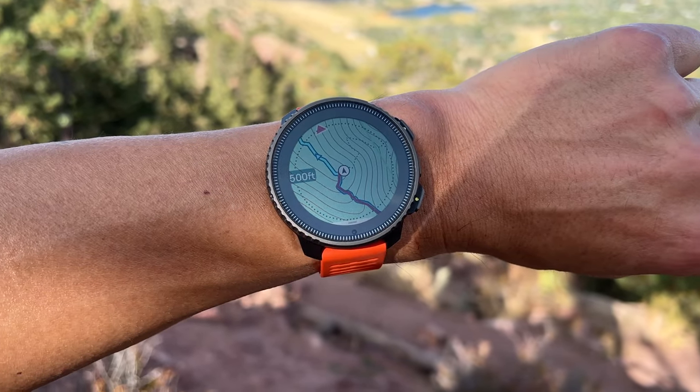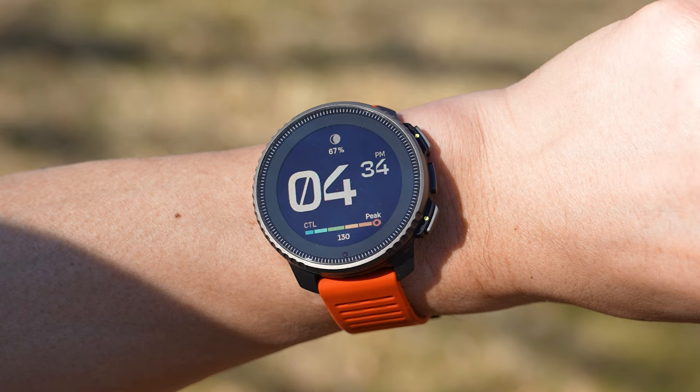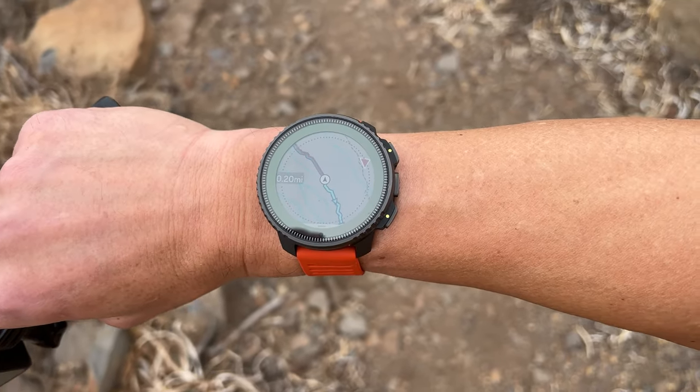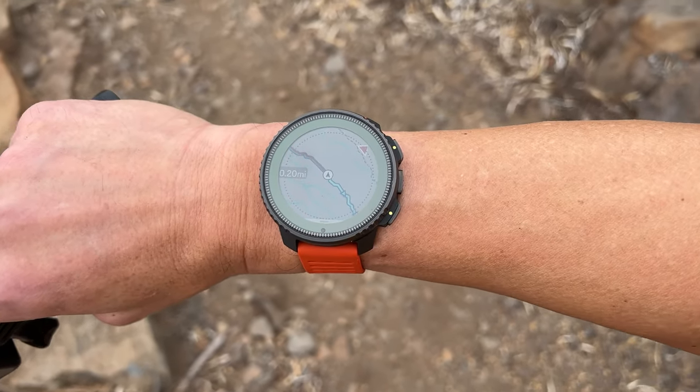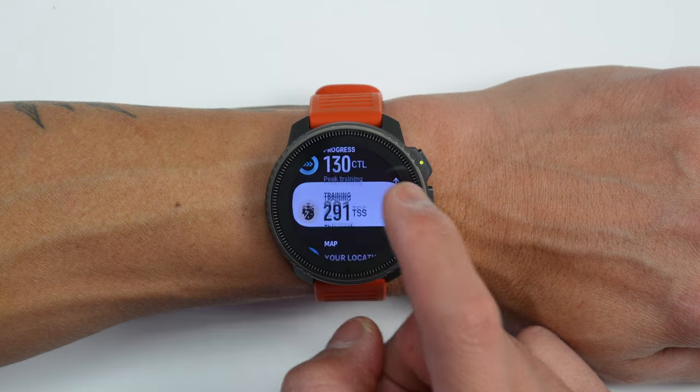This is the Suunto Vertical, arguably Suunto's most important watch in years. They brought out a brand new design with substantial new features like offline maps and solar charging, putting Suunto back in the game for outdoor-focused sports watches. Since launch, they've also added more training and recovery feedback along with a revamped user interface that came from their other important watch, the Suunto Race.